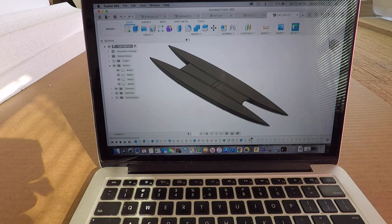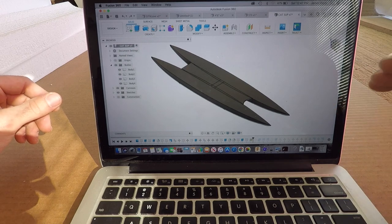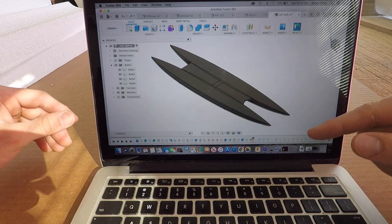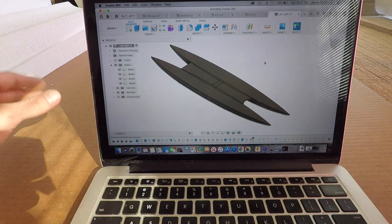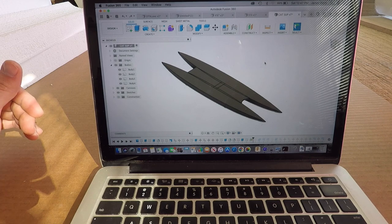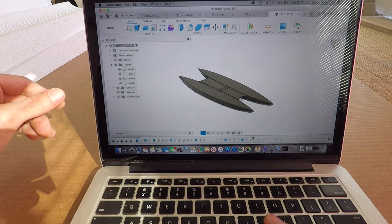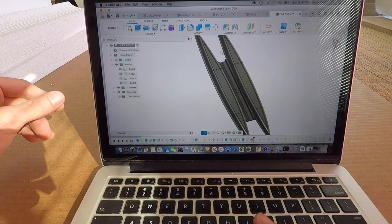Welcome back to the shop. This is going to be a multi-part series building this catamaran stand-up paddle board. This is the 12-foot long version, and depending on how things go there might be a longer and bigger version later. You can see two separate hulls connected by a deck, and we're going to build this whole thing step by step. This should be a relatively straightforward build across about three videos.